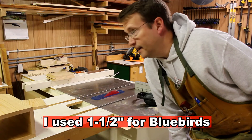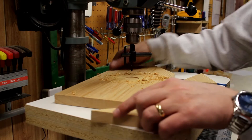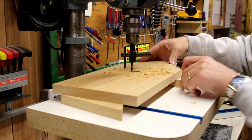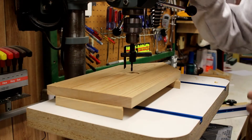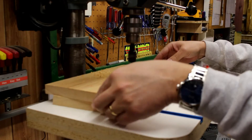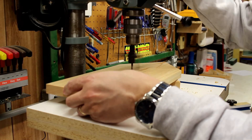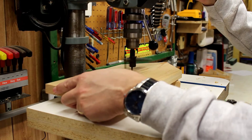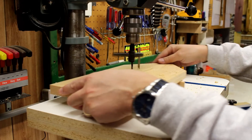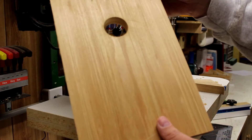Now it's time to drill the hole in the front for the birds to go in and out of. I put some scrap under this so it doesn't destroy my workbench. It's important to hold on to this really well and make sure you're slow to speed. Drilling through one side, then holding it to the other side. And as simple as popping that out — now I've got the hole.